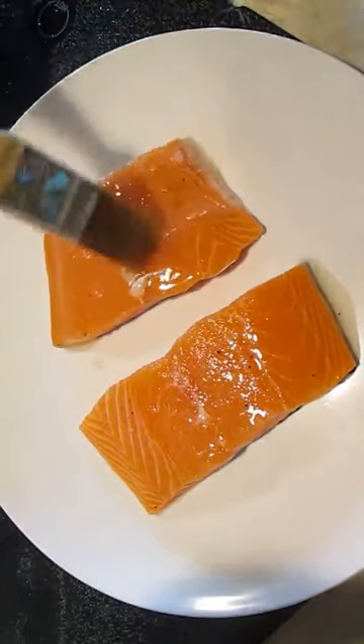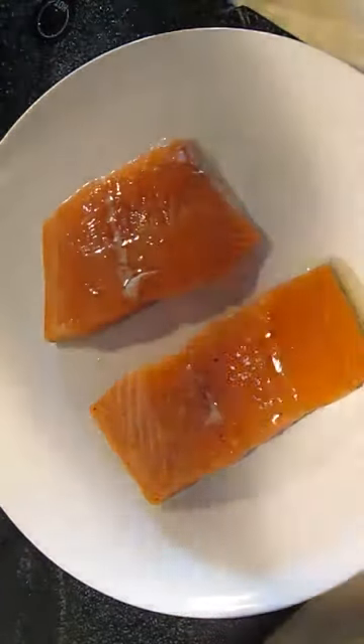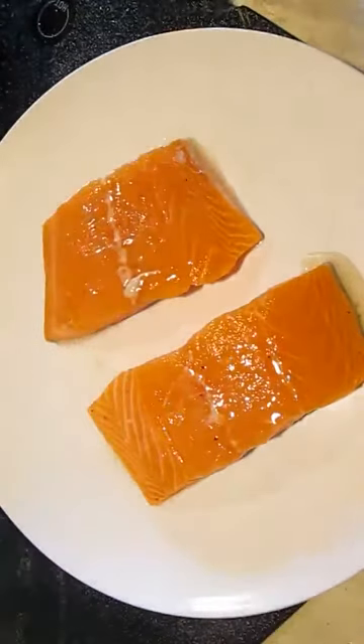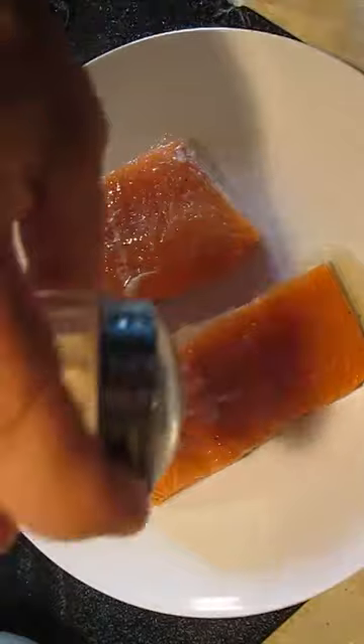First thing you want to do with your salmon fillets is generously coat with olive oil. This is going to allow the salt and pepper to stick, which we'll season now.